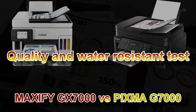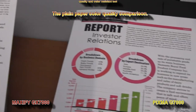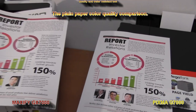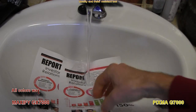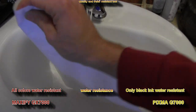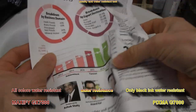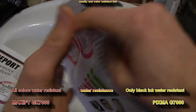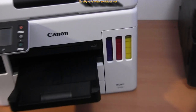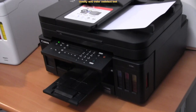Let's see about the quality and water resistance on the plain paper. Maxify has pigment inks and all four pigment inks are water resistant, while PIXMA has only pigment black, so only black is water resistant. The color ink has reacted with the water. The Maxify inks are very dense compared to the PIXMA dye inks.